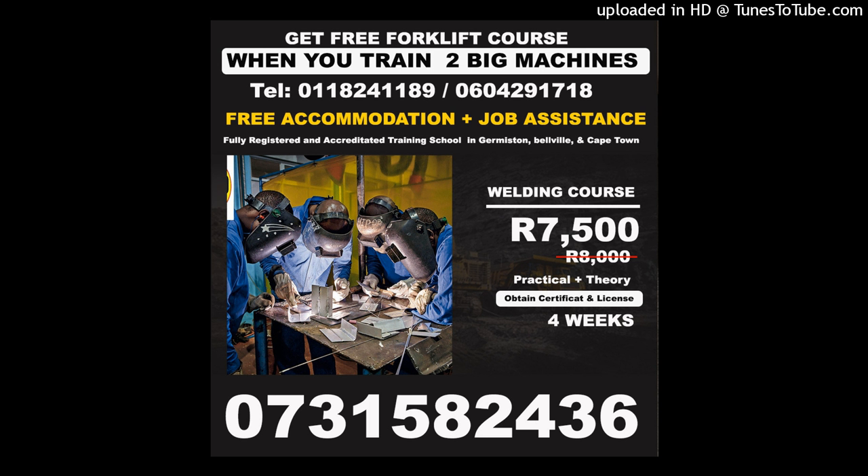The school offers free accommodation to all students from far, free job assistance after training, and free transport from Johannesburg Park Station. Telephone: 011-824-1189. Cell: 060-429-1718 or 073-158-2436.